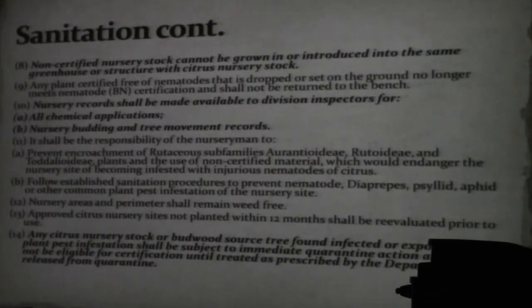Non-certified citrus nursery stock cannot be grown or introduced in the same greenhouse or structure with citrus nursery stock. In other words, at a citrus nursery you will grow citrus and nothing else. You can't be growing peaches, ornamentals, or have a line of hibiscus down one side. Citrus nurseries in Florida are supposed to grow just citrus.